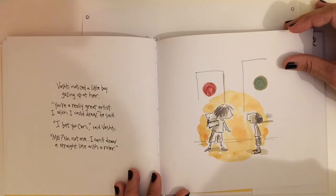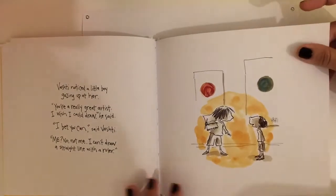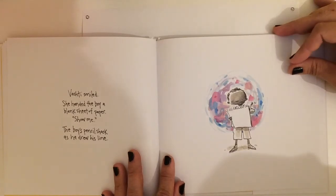Me? No, not me. I can't draw a straight line with a ruler. Vashti thought that she couldn't draw at the beginning too, right?